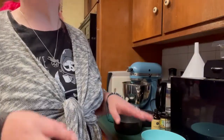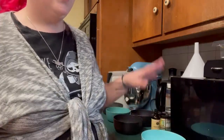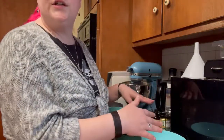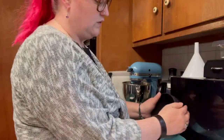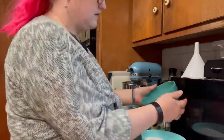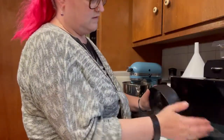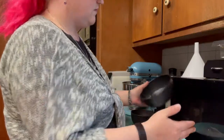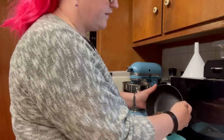This project is actually super simple. It is mostly dump, stir, put into the jar. So right now we're going to add in our Epsom salts first — just pour those into our bowl — and our sea salt, our baking soda, and our flower petals.